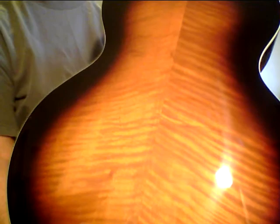Everyone sounds a little bit different, but they all sound magical. They take a little longer to open up because they're all solid hand-carved wood. These are just amazing guitars.